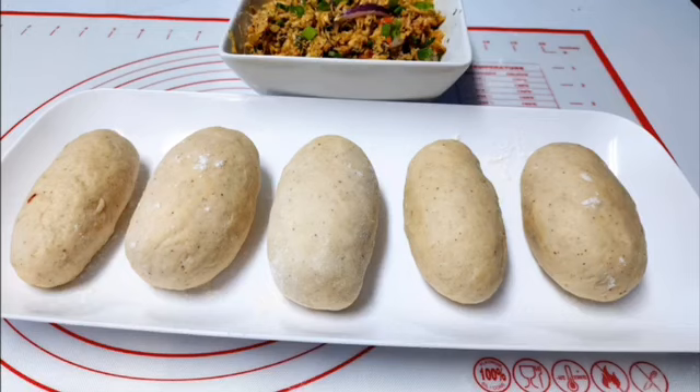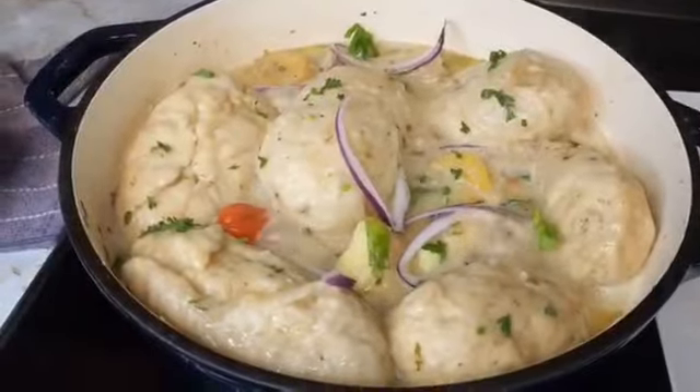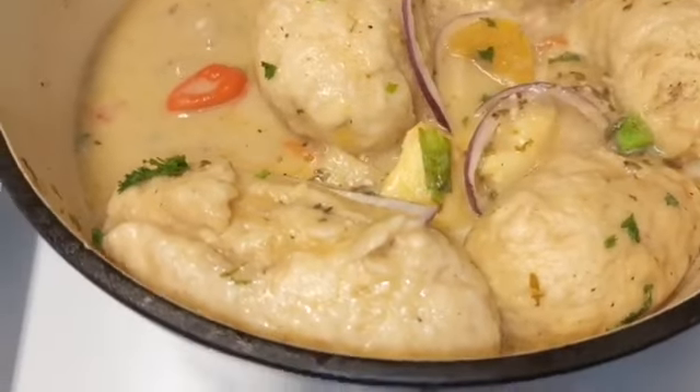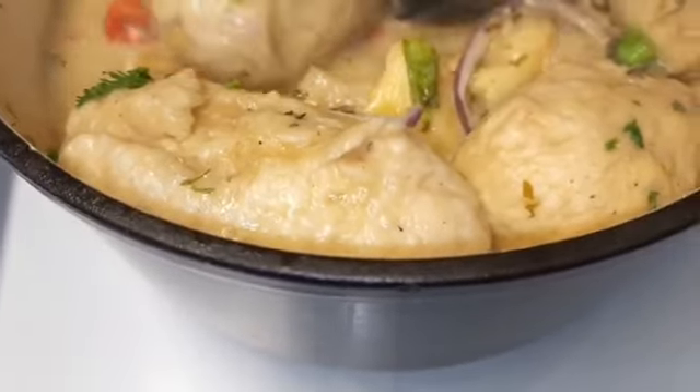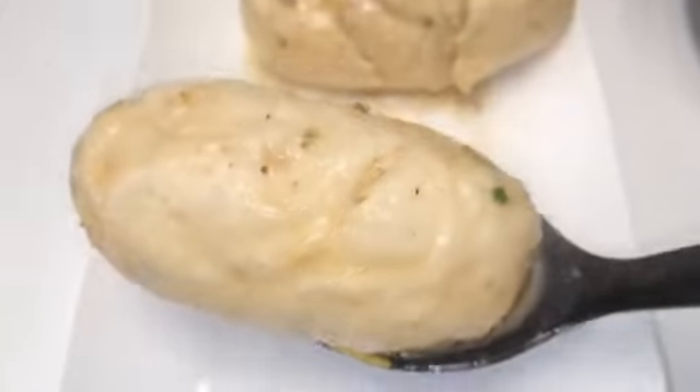Right in the pot here, with the coconut milk, provisions, and seasoning — it is absolutely amazing. I removed a few of my sweet potatoes to make room for the duff, submerge them in, then cover and let this cook for about 10 minutes. And this is what it looks like when it's done — remove, garnish, and serve!